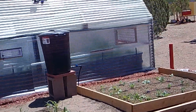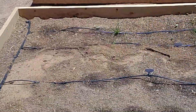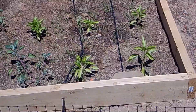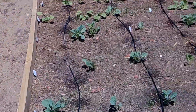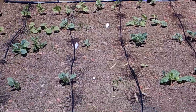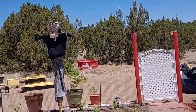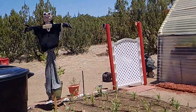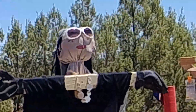My husband built me a drip system — those garbage containers are filled with water running a drip line to make watering easier. I have watermelon coming up, and I took some jalapeño peppers and tomatoes that were growing in my greenhouse and planted them outside. I also have beans, cabbage, zucchini, and squash — everything in this one bed.